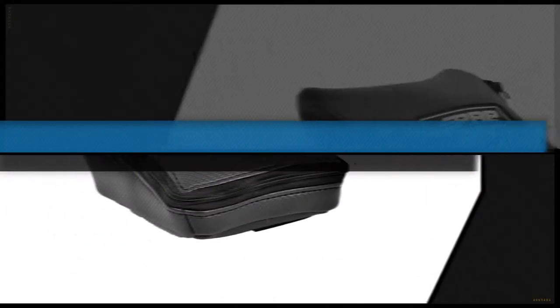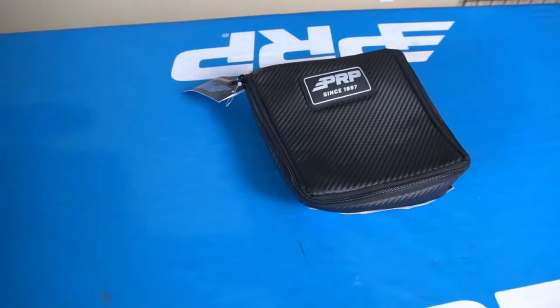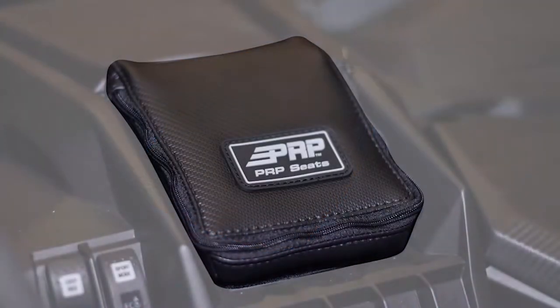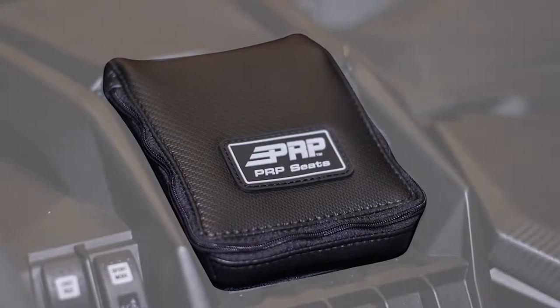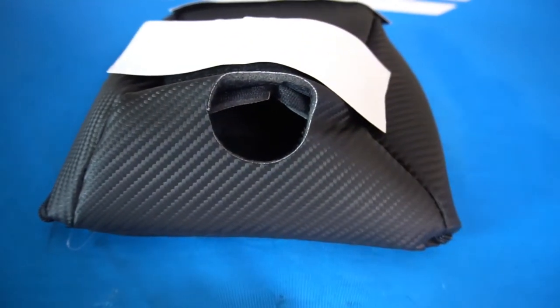Our K&M X3 Dash Bag is a great accessory to add to your vehicle. Made from durable and water-resistant marine-grade vinyl, it's perfect for keeping your small items secure and somewhat clean while off-road. It attaches easily to your dash with two velcro adhesive strips and has an access port for your 12-volt accessories.